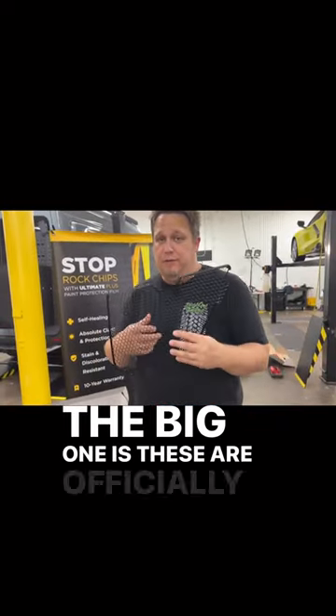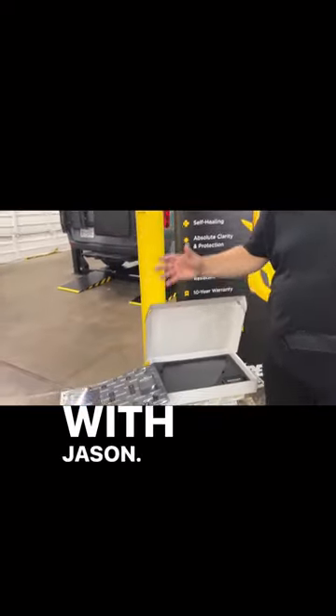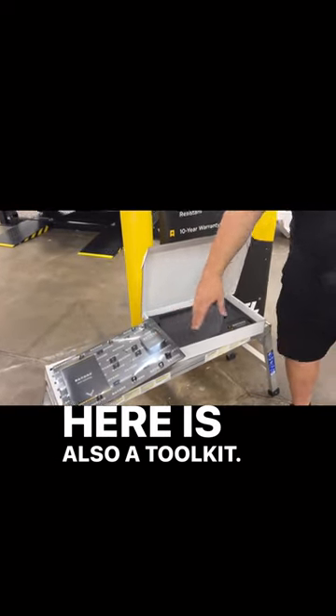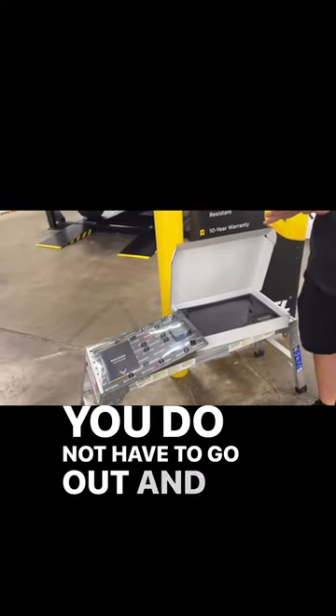The big one is these are officially licensed by GM. But further than that, you saw the unboxing process a second ago with Jason — all the hardware in this little box right here is also a toolkit. So everything you need, including the tools to install this, are in this box. You do not have to go out and buy anything.